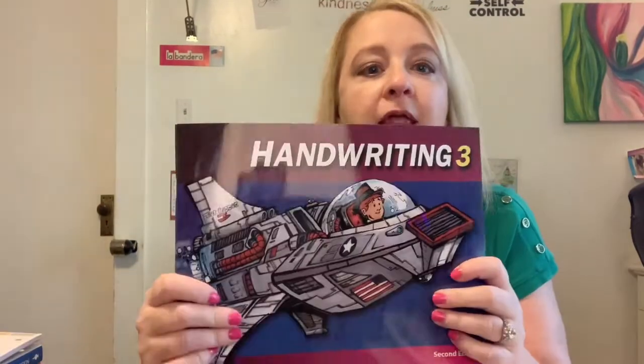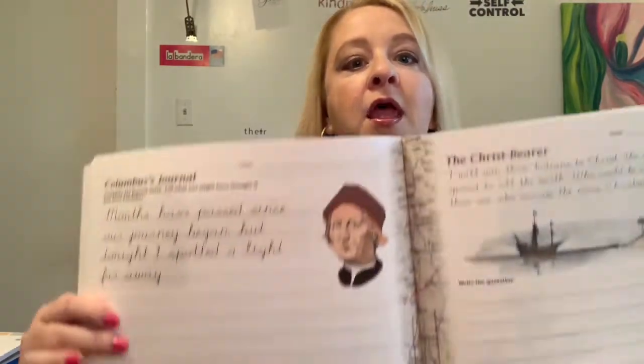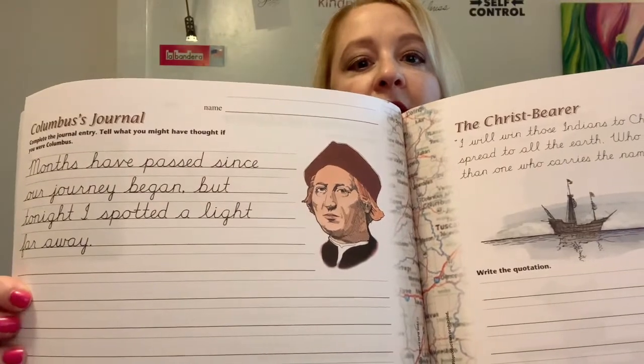After doing four worksheets on the list and rewriting the words, they do at least one practice test, and then the last day — which could be Friday on a five-day school week — they have their final test. My rule is if you get 80 or better you can move on, and if you get 79 or less it's a do-over, because that means you didn't learn it. Now we have handwriting. They learned their letters in cursive last year, and this year they're practicing with smaller, tighter lines and some copy work.